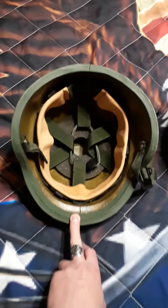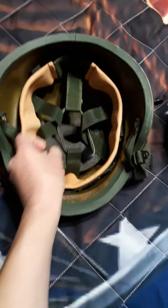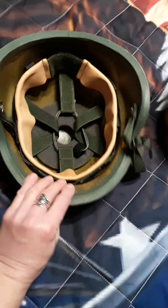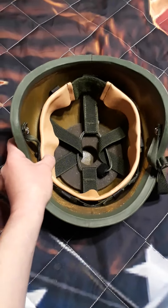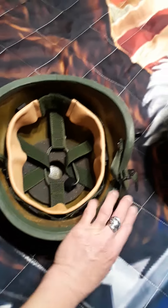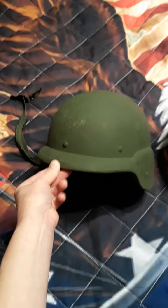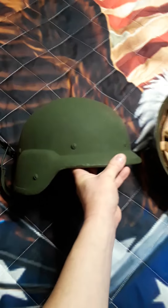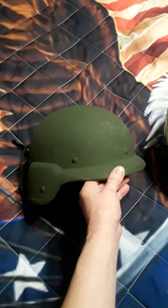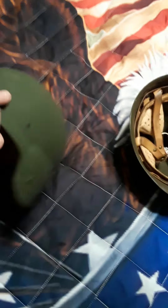That's how the interior looks — it's got this little spongy donut thingamabobber and it's got the velcro, later style helmet band. Here's how it looks on the other side. I don't have a cover on it yet but I'll eventually put a woodland cover that I ordered off of eBay on it. It's pretty cool.